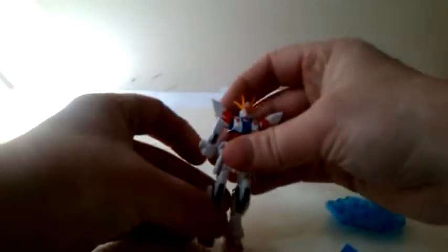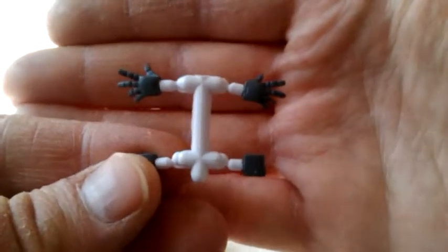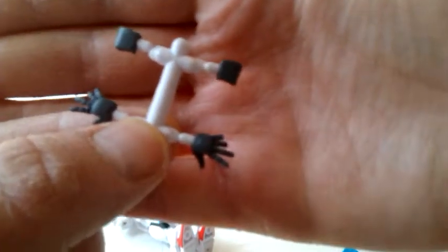This is the Star Build Strike Gundam from the Build Fighters series. It comes with these little fisted hands and a couple of open splayed hands, and they're basically just on a peg — a sprue. You just break off the pieces like so, making sure there's no extra sprue parts on it, then attach them into the figure like that.